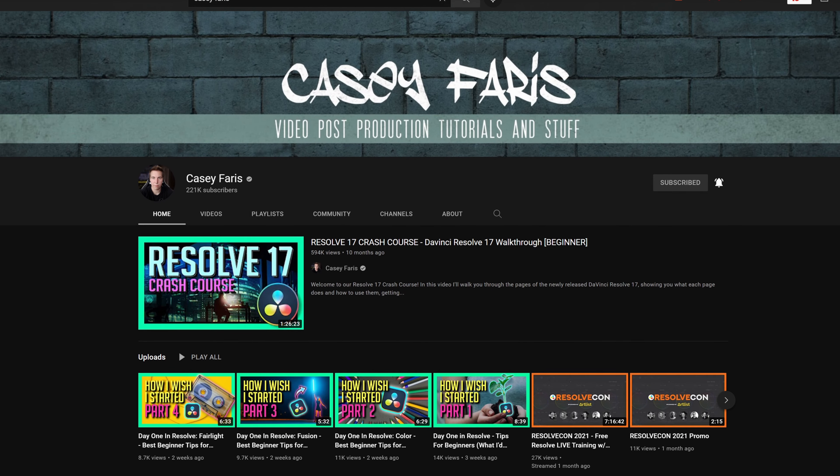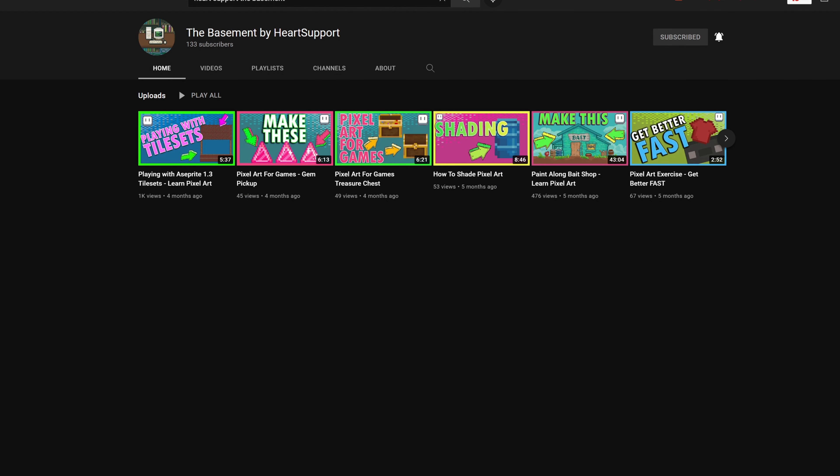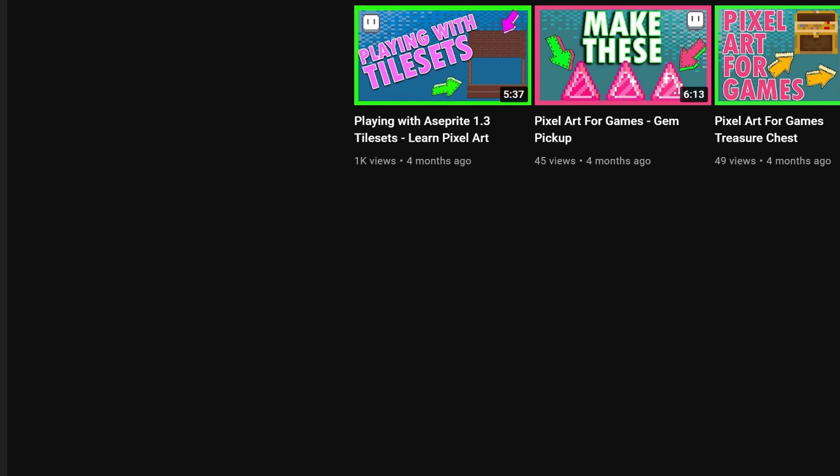Casey Ferris — you probably know him. He runs a fairly large YouTube channel teaching people the basics of DaVinci Resolve. He also runs a small channel teaching people the basics of pixel art, which he hasn't posted in a while. We miss you, Casey. Please come back.